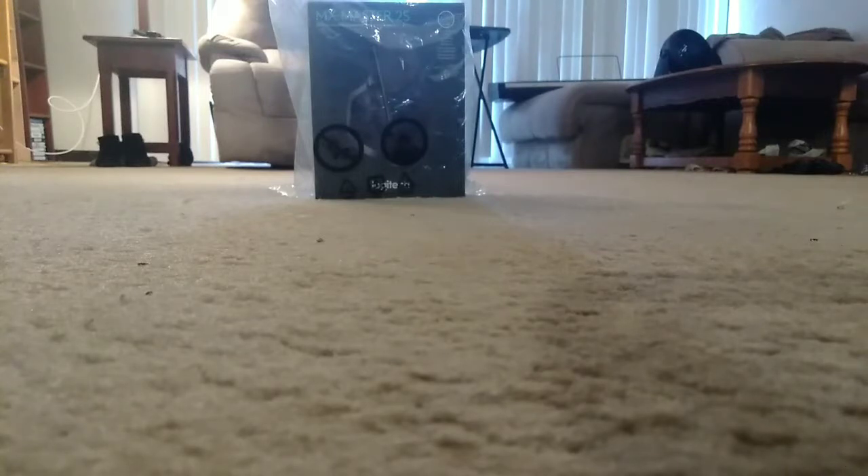I previously did the unboxing of a mouse called the Logitech MX Master Mouse a year ago on Black Friday — the link will be inside the video description. I got those on sale on Black Friday for around $80. There's a mouse called $80, so I got them on sale for around $40. The Logitech MX Master Mouse costs $80, so I got it on sale for like $40, so it wasn't too bad of a price.